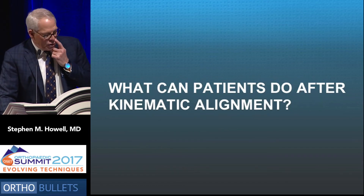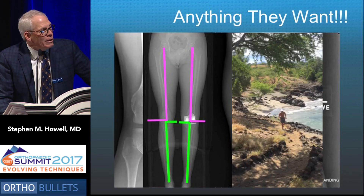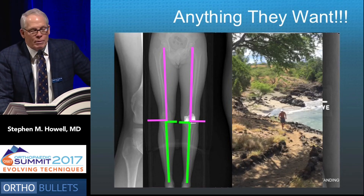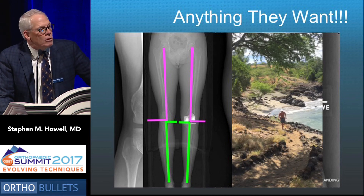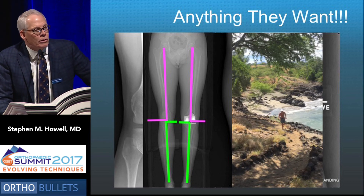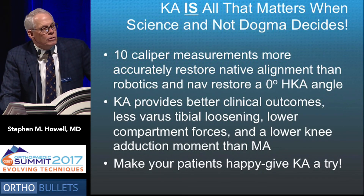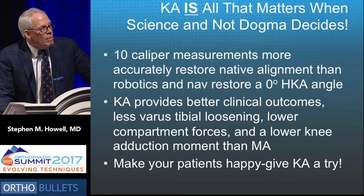What can patients do after kinematic alignment? This happens to be the patient's x-rays shown at the start of the talk — the goal again is to match the opposite side. This 63-year-old patient does 630 miles and can do 5k and 10k races on his artificial knee.